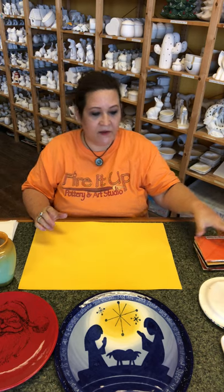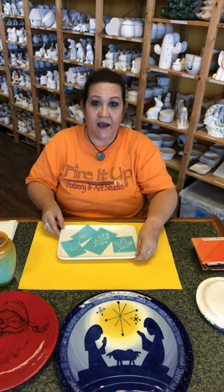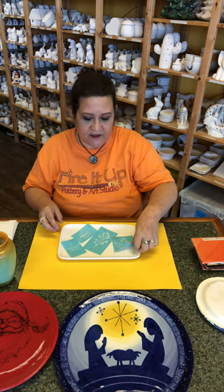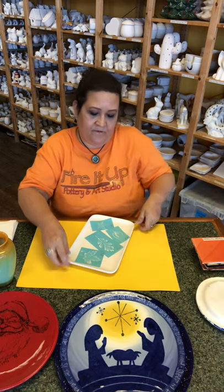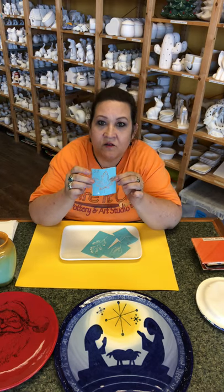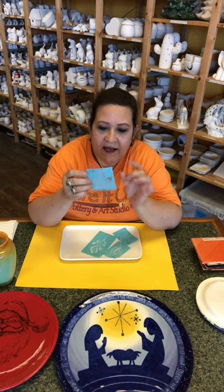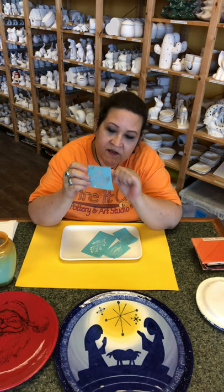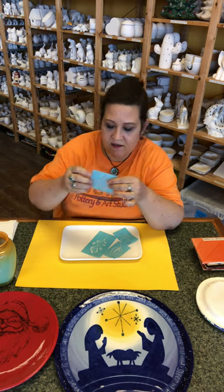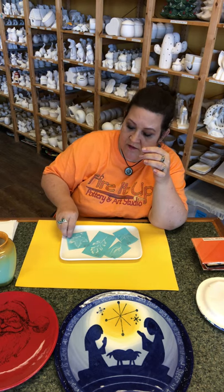We're gonna take a plate here — we're gonna use this platter. And these are actually the silk screens; it's upside down now but you could see it, right? These are the silk screens, they're just little vinyl things. They actually have little tiny hairs of silk in there, and that's what causes the image to show up.